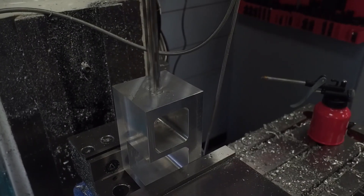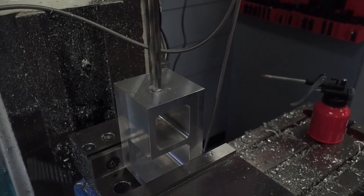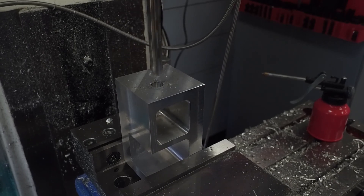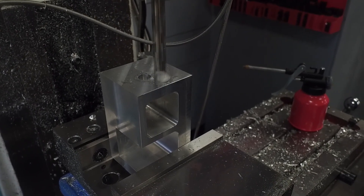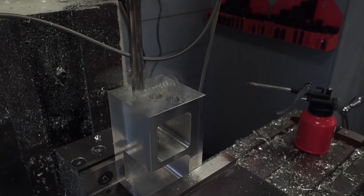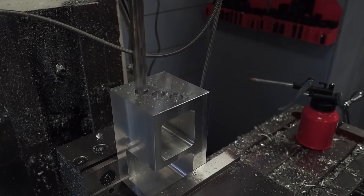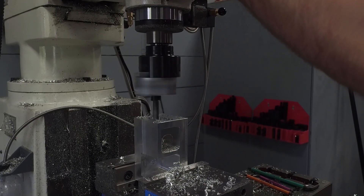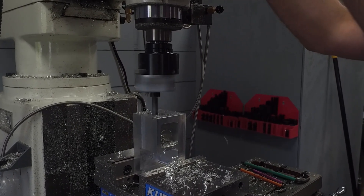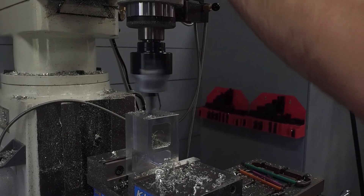Once we have the two pockets cut, I can move on to cutting and boring out the center holes. I've got a couple of holes to drill here — the first is the center hole, and these side holes are actually going to be clearance holes so I can get my Allen wrench in to tighten the screws you'll see later. Once I've got those cut, I'm going to expand the hole with the boring bar. It's a bit disconcerting to be running in the mill with an uneven mass flying around, but it works pretty well.